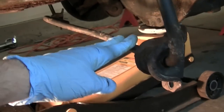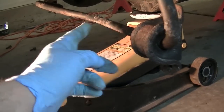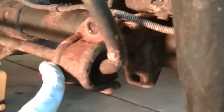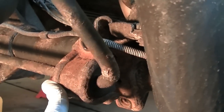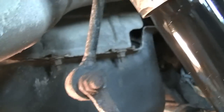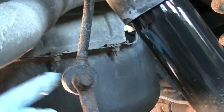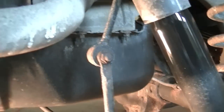I bought a new ADCO rear sway bar and I'll show you the difference. I've just been taking out these old rusty bolts. There are two bolts that hold these bushings here on the sway bar. If you remove the bolts off the axle first, this will let it swing out of the way so you can access these bolts here. So these will be the next ones that I remove.